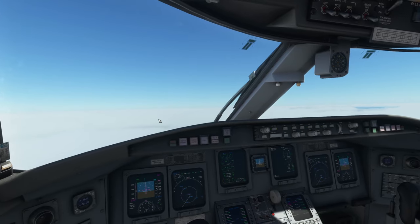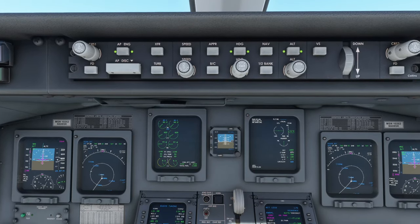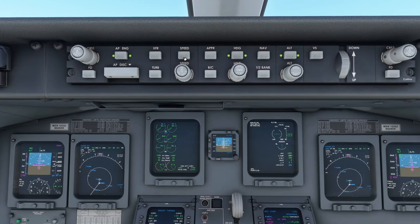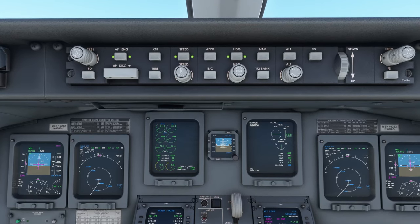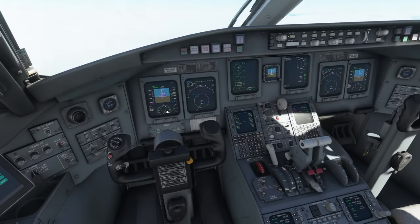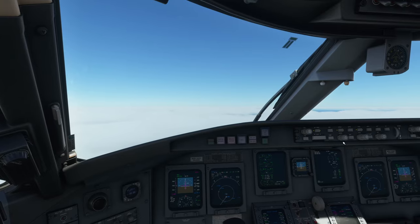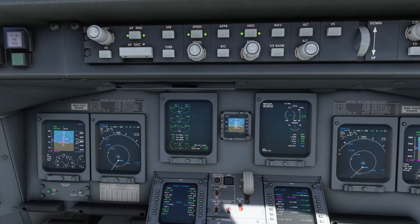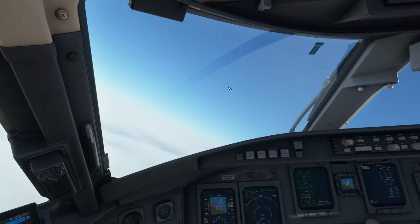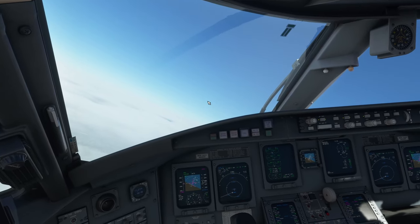We're pulling back on the throttle to not overspeed beyond 250 knots below 10,000 feet, but assuming further clearance we can increase altitude. Set speed mode to 250 knots, go back to the climb detent, and now we're climbing again. We've been asked to turn left to intercept a course, so set the heading bug to turn left — this moves us away from the flight plan temporarily. So much workload for one person while also communicating with ATC.